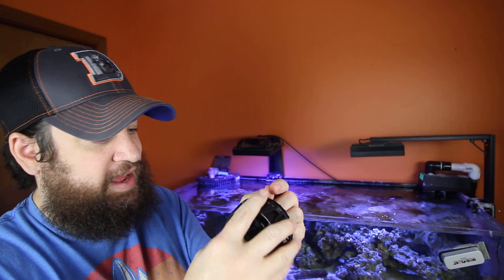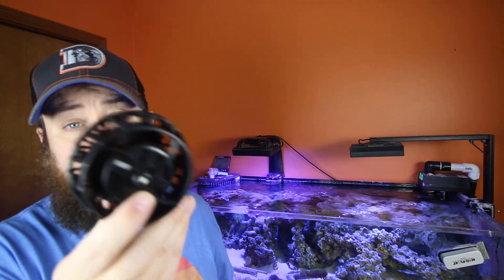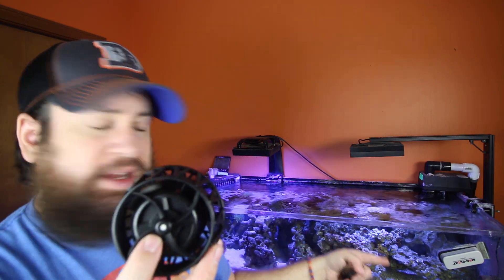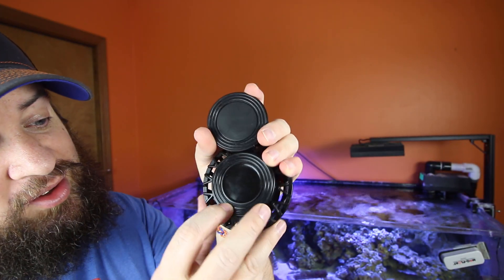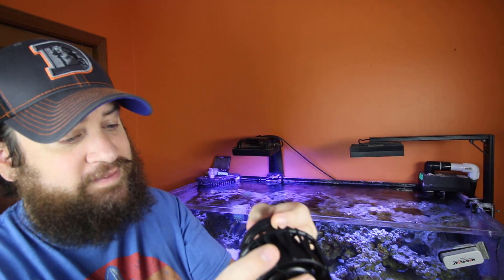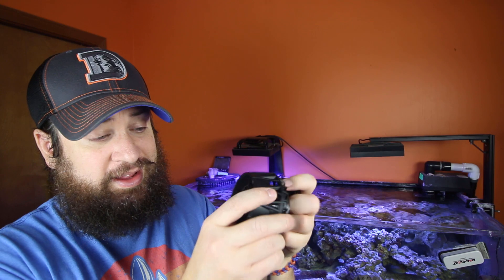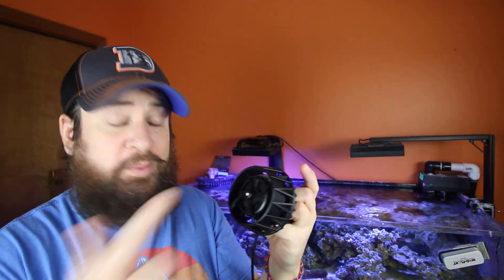The flow rate on this is up to 2,600 gallons per hour and a max of 30 watts. The Nero 5 does 3,000 gallons per hour for comparison. On the back of the magnet we have silicone rubber gaskets to help with noise vibration dampening, which is nice. Not much else to it — we'll go over the modes in a second, but I'm going to get this installed into the tank, talk about the modes, and get this running.